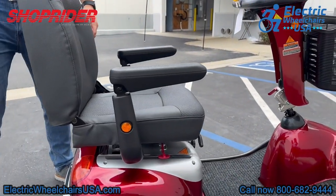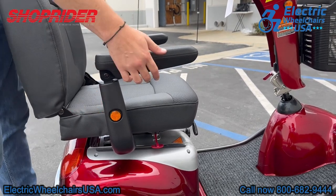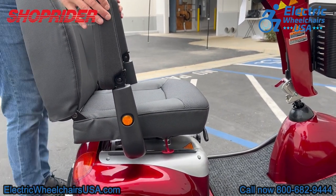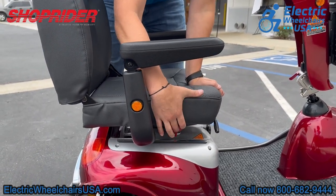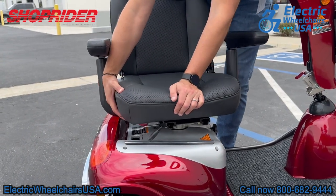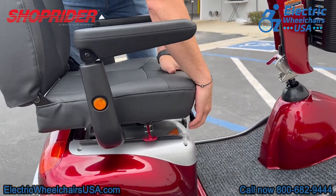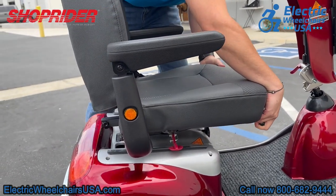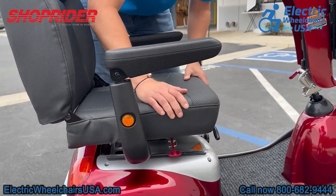The armrests have two reflectors on the sides that help with visibility at nighttime, and the armrests have a little padding on them as well. They flip up, which makes it easier to get in and out of the seat. There is also a lever on the right side that you can pull up, and that will swivel the seat 360 degrees, which also helps with getting in and out. On the front of the seat, there is another lever that you pull up to slide the seat forward or backward to get to a comfortable driving position.